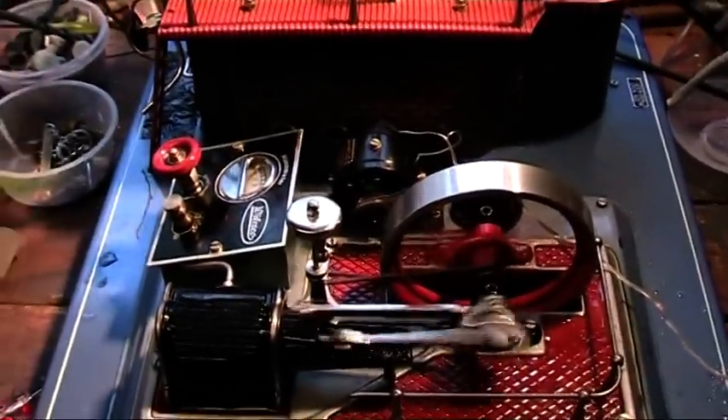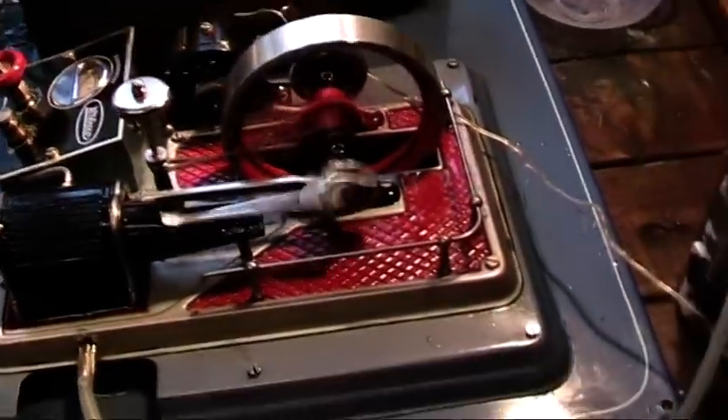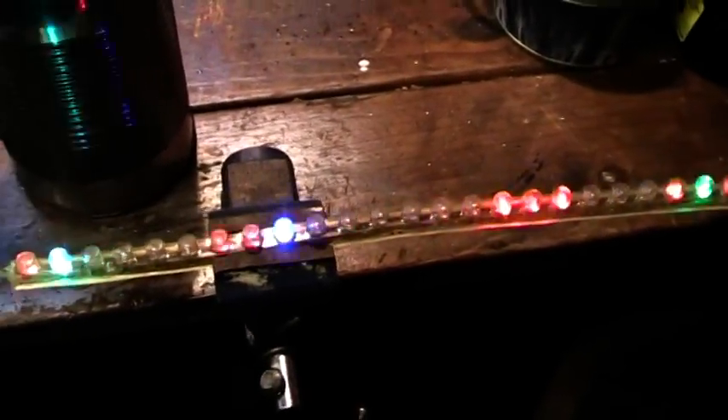And there we go! If I look down here — oh, flashing LEDs!